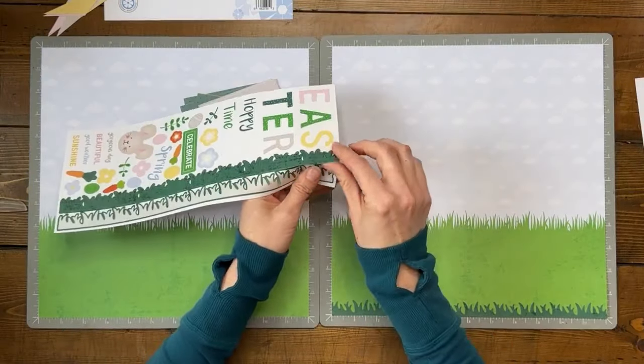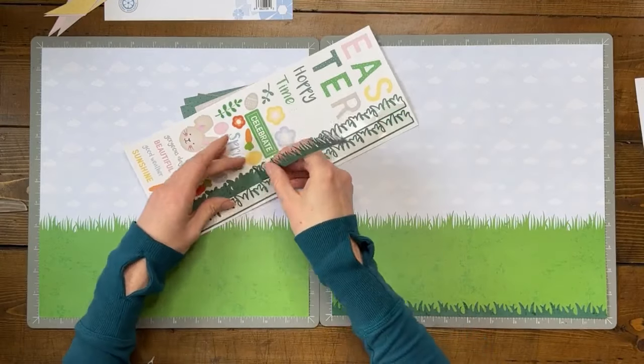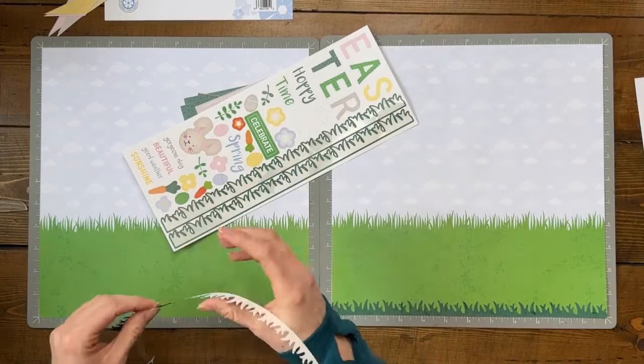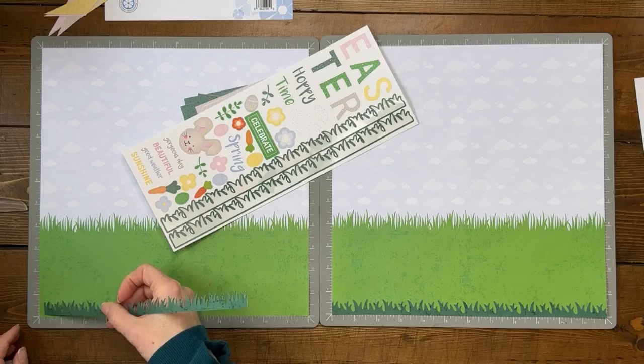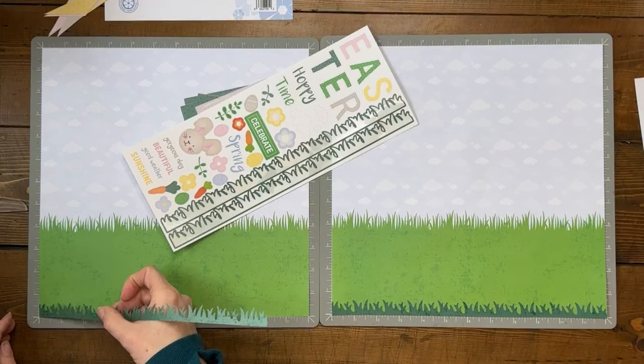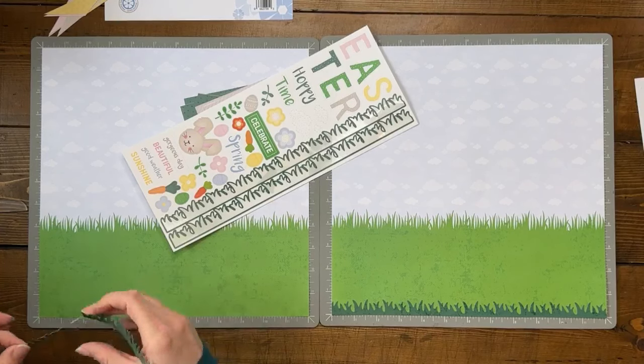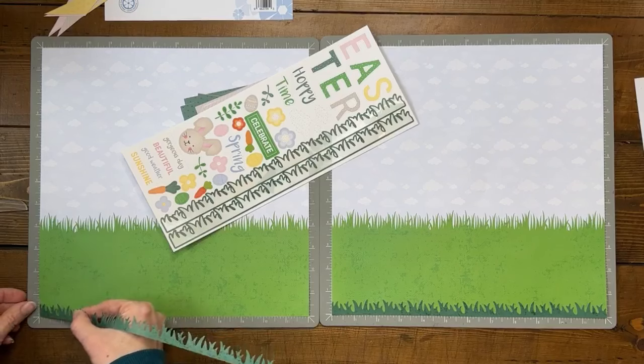Jenny's Easter eggs contain gag gifts — ketchup packets, broken crayons — and then there's the gold: candy and money. That would be pretty funny. I'm going to have to do that next time we have a live get-together. I'm trying to just make sure I get this corner started on the sticker.